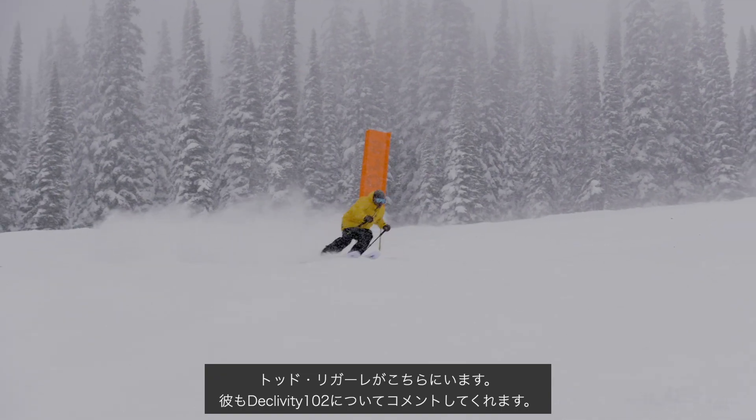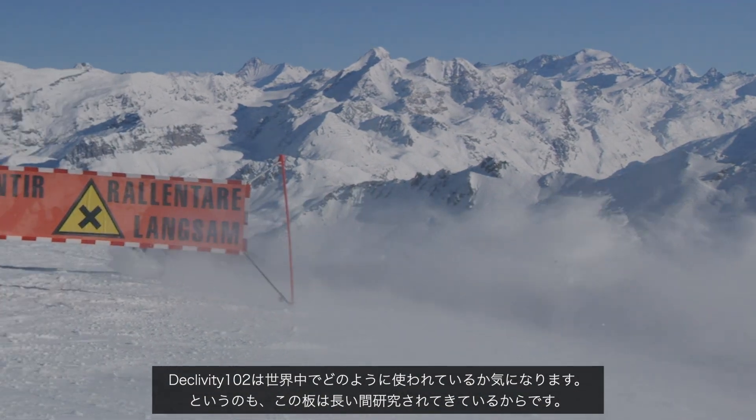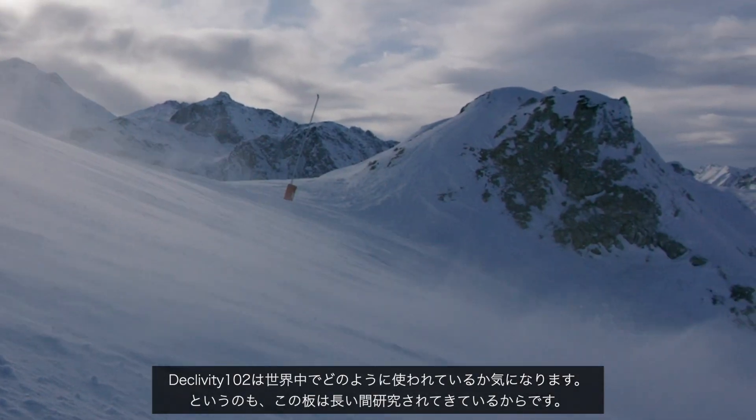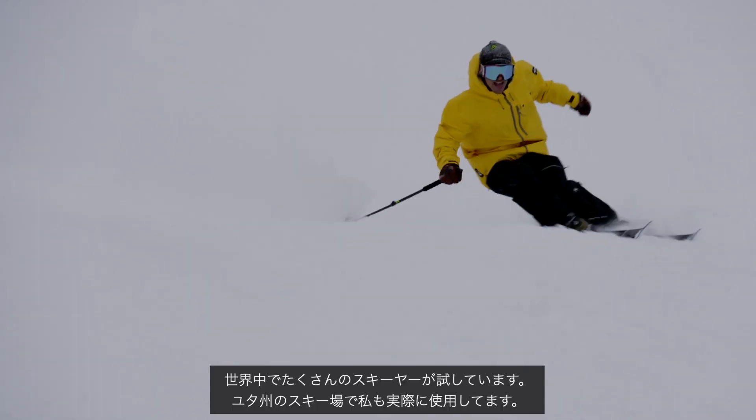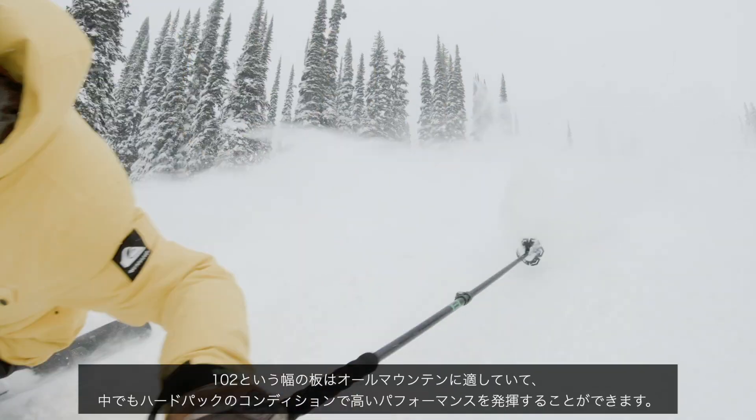Todd Laguerre is here with me and he's going to also have some comments on the Declivity 102. The 102 TI is a ski that has been really fun for me to see other people in the world skiing on now, because we've been working on it for a while and now that it's been on a lot of people's feet.